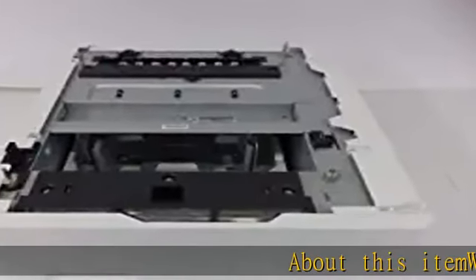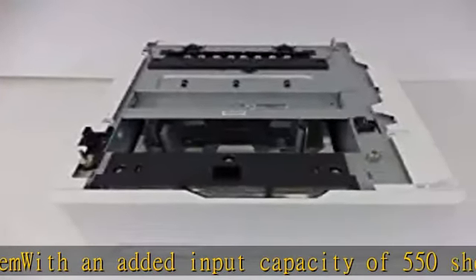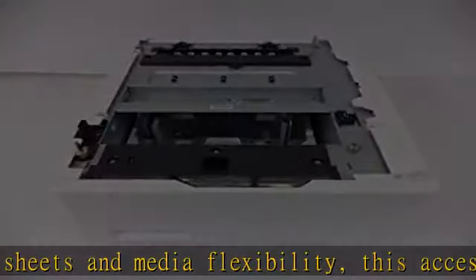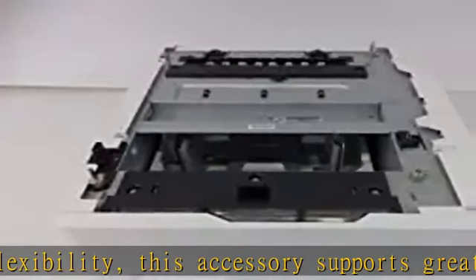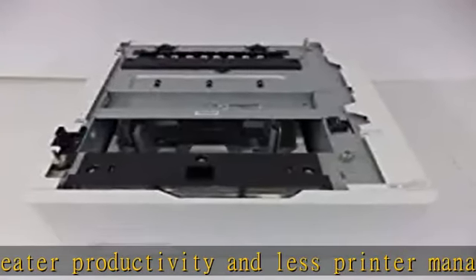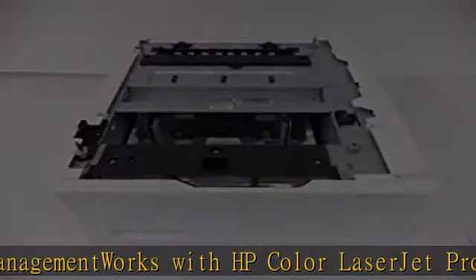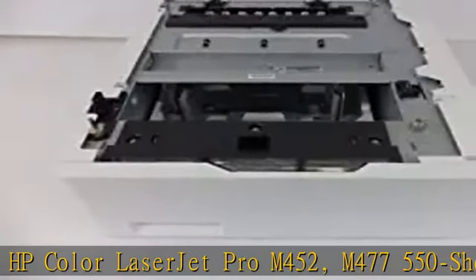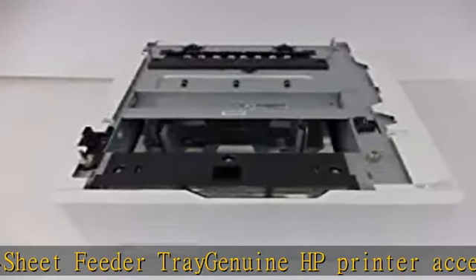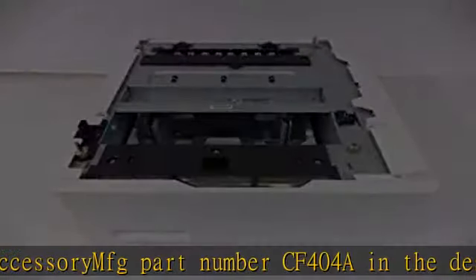About this item: with an added input capacity of 550 sheets and media flexibility, this accessory supports greater productivity and less printer management. Works with HP Color LaserJet Pro M452 and M477. 550 sheet feeder tray — genuine HP printer accessory, MFG part number CF404A. See the description to get this product today at the best price.